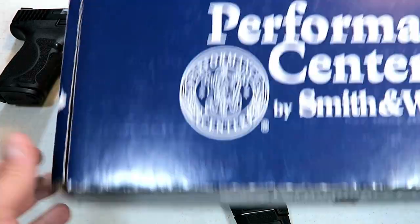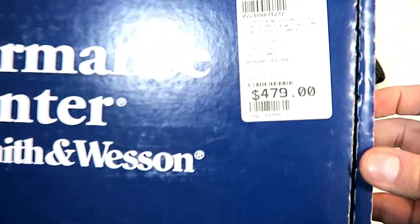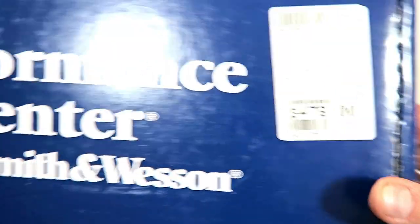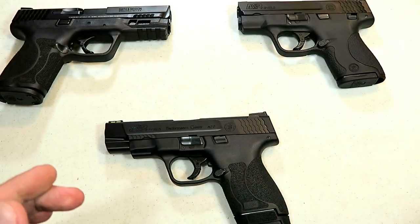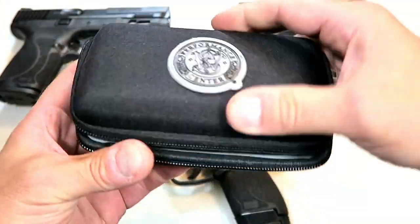It's a Shield so it's not too expensive. Check out the Performance Center case — it is very wide and short. It comes with a cleaning kit from their Performance Center.